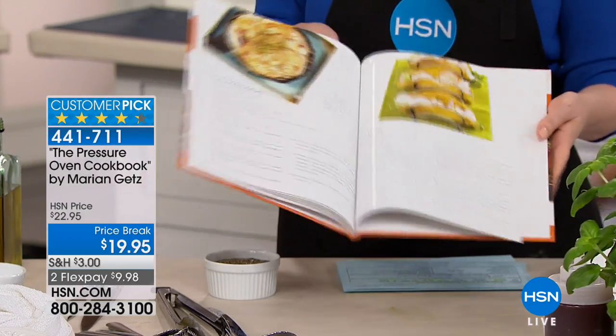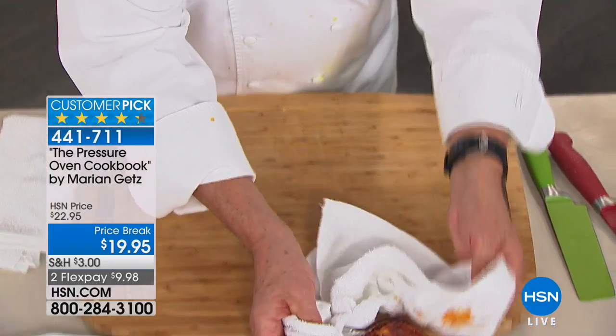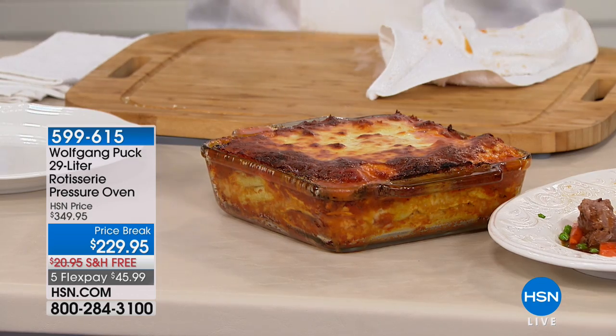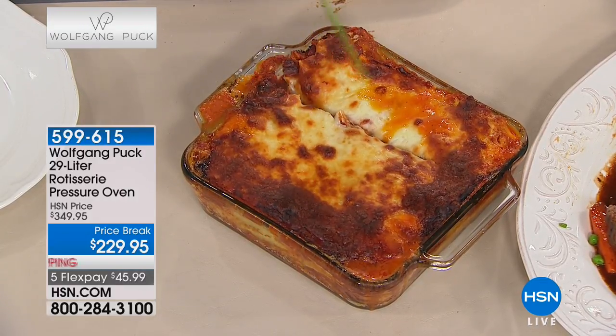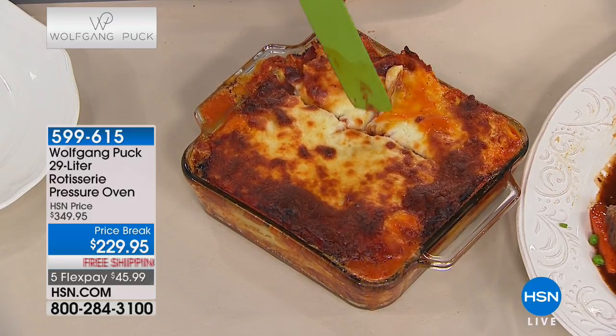Under 20 dollars and look at how gorgeous - here's a lasagna. You can bake, roast, steam - whatever you like. This is the only oven you will ever need. I use mine at home all the time because by the time my big oven preheats for 15-20 minutes, it's already cooked in here. And if you entertain a lot and your oven is occupied, this is like having an extra kitchen.